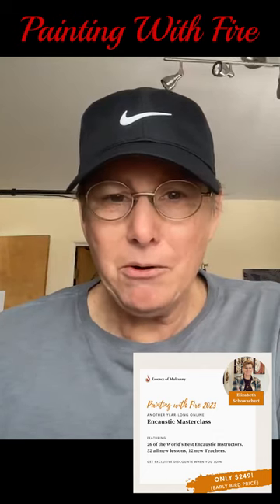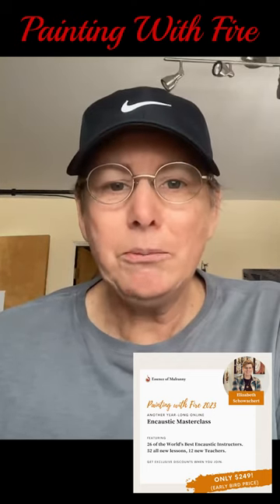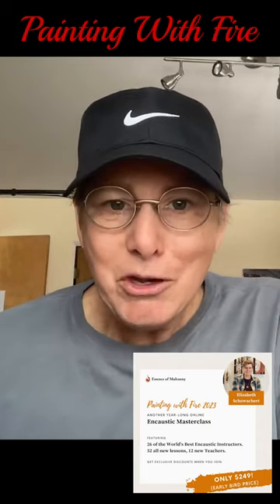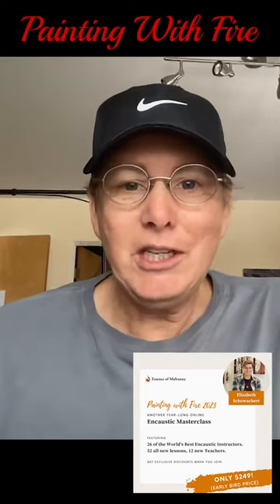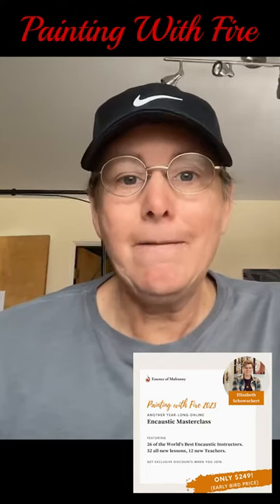It's a great program, and it is chock full of information that will help you with your own artistic practice. I don't know where you can get this type of knowledge from this many great instructors for only $289, and the best part is that right now it's on sale for early bird pricing for $249.